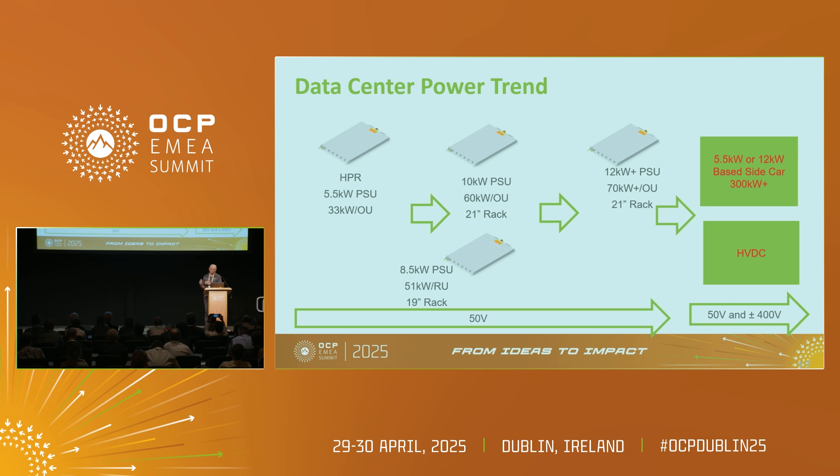I'm going to focus on the data center power trend. HPR is in production now — 5.5 kilowatt PSUs giving 33 kilowatts of power. We literally skipped 10 kilowatts and moved on to 12 kilowatts towards the end of this year, giving 72 kilowatts per power shelf. Where do we go from here? We are talking about 70 kilowatts per OU, and I think we are getting to the limit of air cooling with single phase. Then we move on to HVDC, which helps lower the currents and improve overall efficiency.